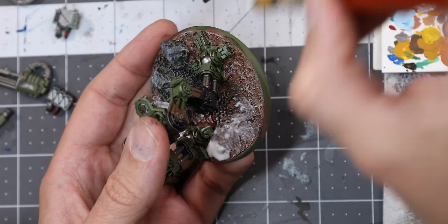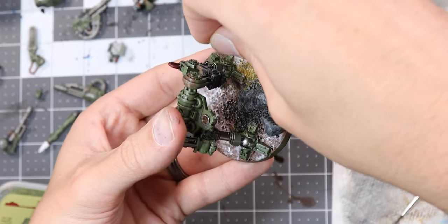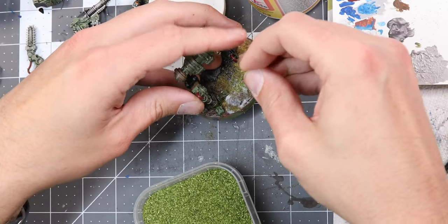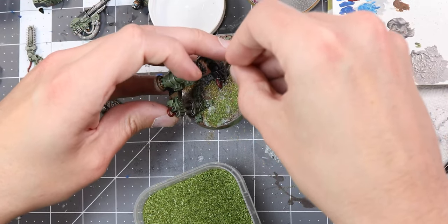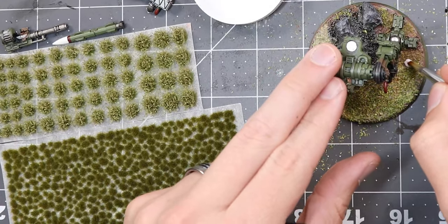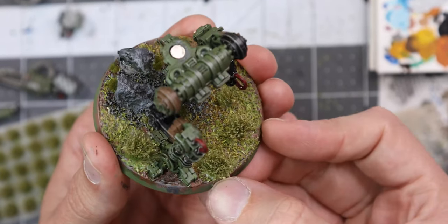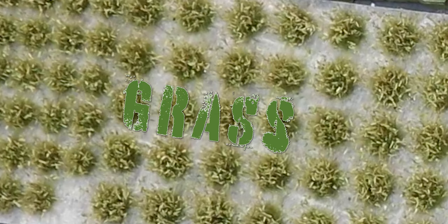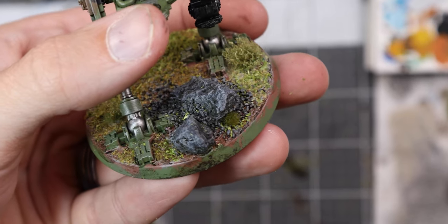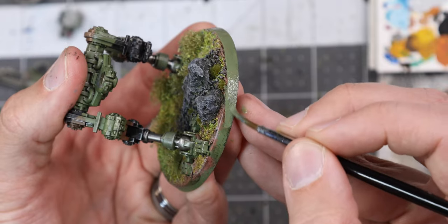Let's spend a moment and wrap up the base. I'm applying some watered-down mod podge over the dirt before sprinkling some woodland scenic blended turf near the rocks, followed by a much heavier blanket of Army Painter's Battlefield Grass Green over the dirt. Then I'm going to apply a mix of Army Painter and Gamer Grass tufts - larger grassland varieties in the grass, and two millimeter dark green tufts under and around the stones. Finally, we need to clean that base's rim with two coats of our original Army Green.